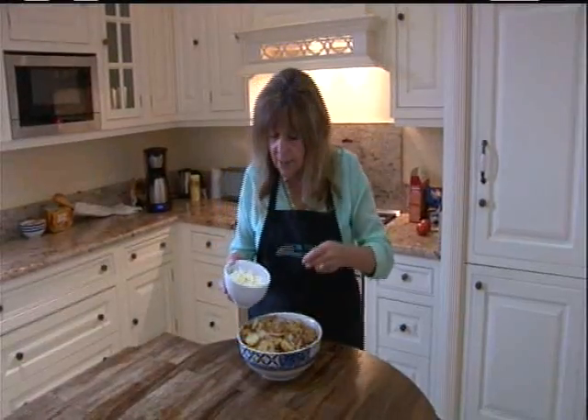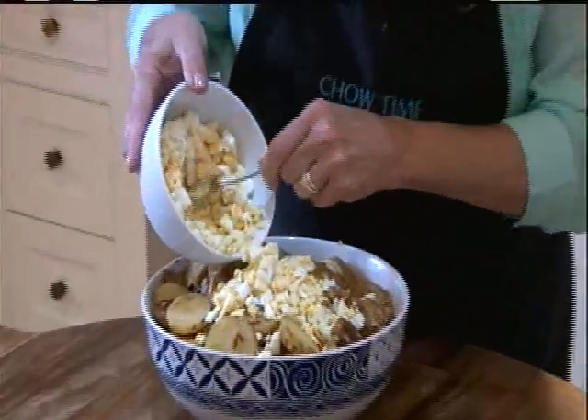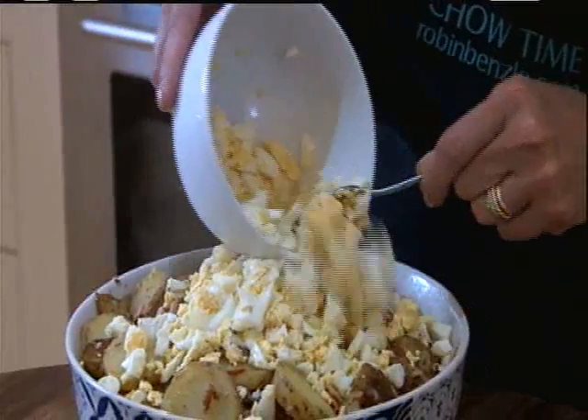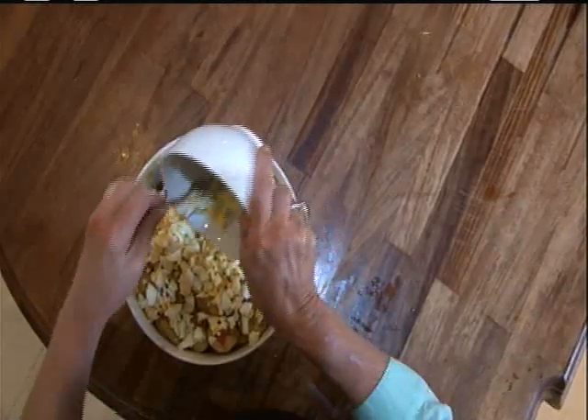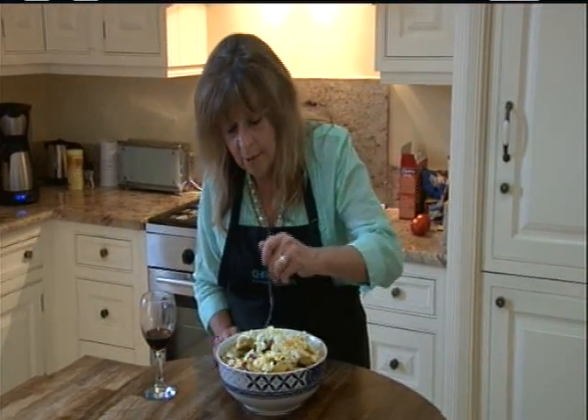And lastly, I just top it off with some chopped hard-boiled eggs — there are four of them in this. Here it is: roasted potato niçoise, from a villa in the south of France. All of these ingredients I love.